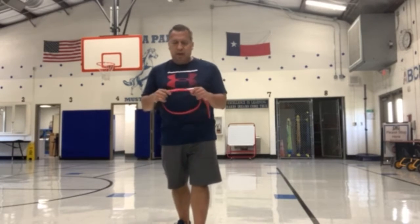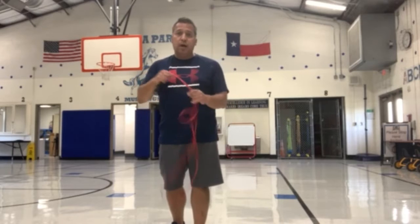Hey Edgewood Scholars, it's Coach Ortiz. This week's lessons we're going to be working on some jump rope skills. So if you have a jump rope at home like mine, use your jump rope.